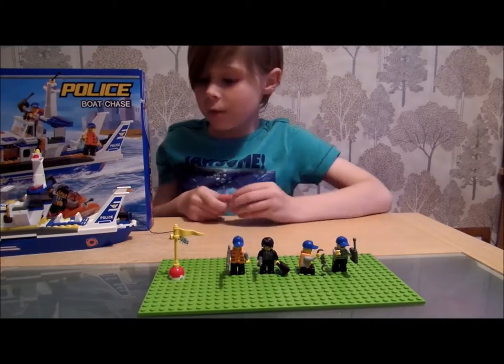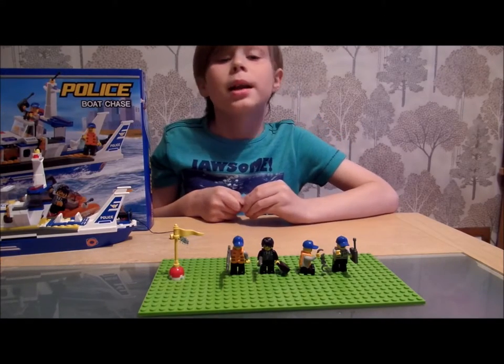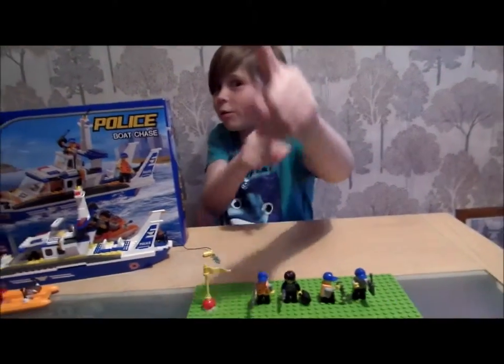Thank you for watching the Lego police boat chase. I hope you enjoyed it. Lego rules.